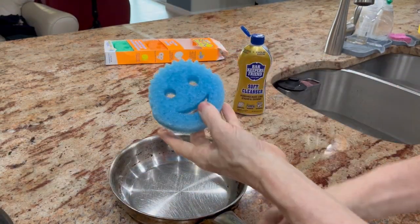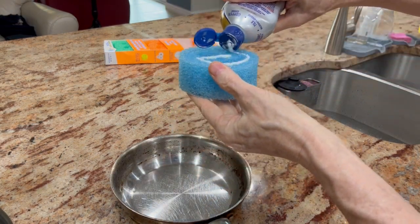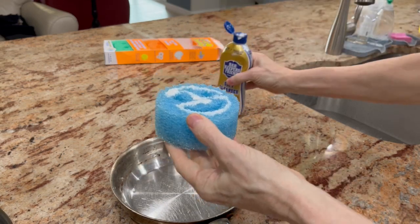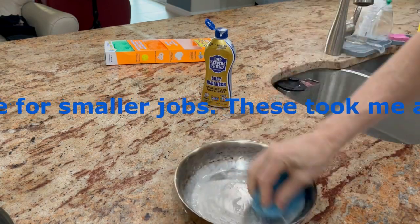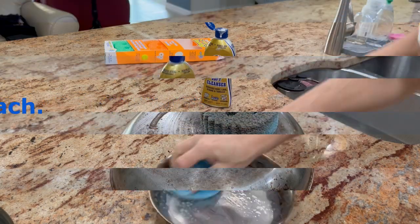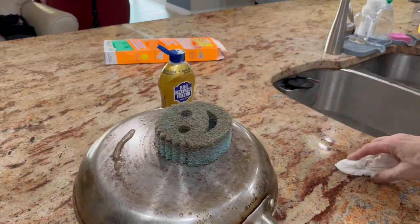So real quick, I've got the sponge wet, and you just take a little bit of this, put it on the sponge like that, and then you rub it into the skillet for about one minute. So check it out, we're getting there — a few more minutes and we'll be done.